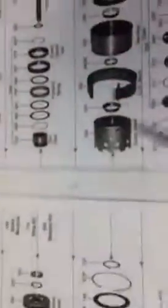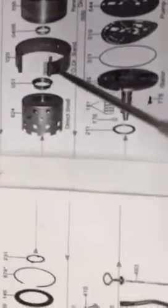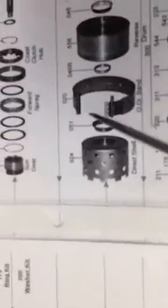Another common problem in this transmission, when you have an overpressure condition, is this band here. That band will fail — it will apply with such aggressive force that it will actually shear the end of the band off.